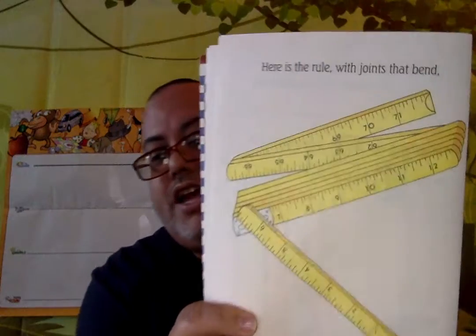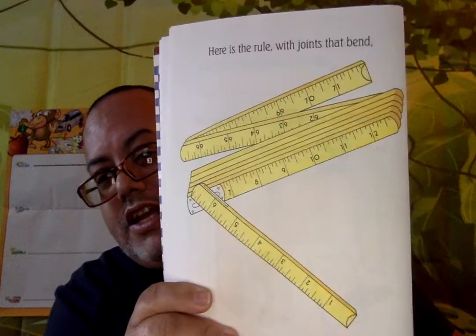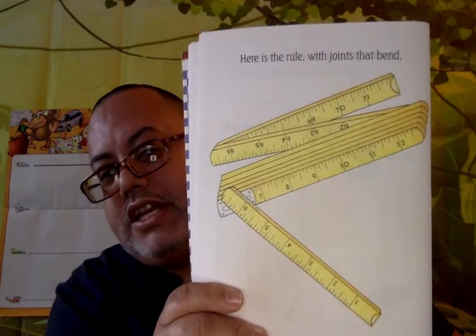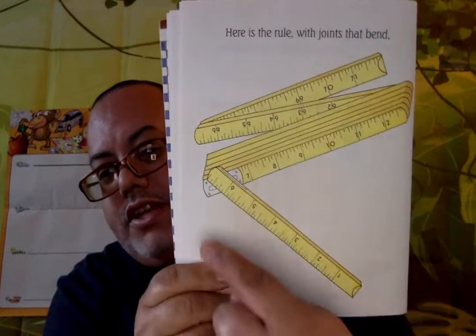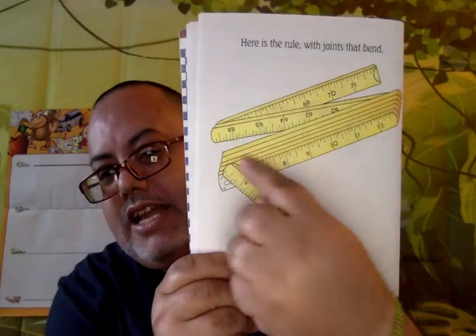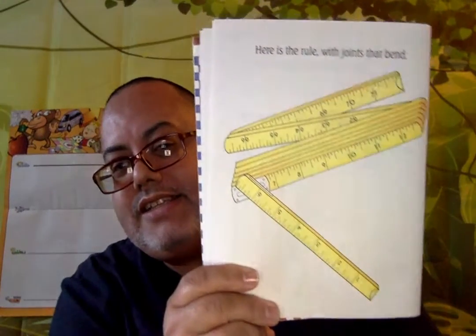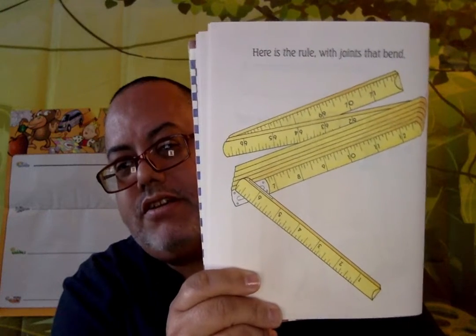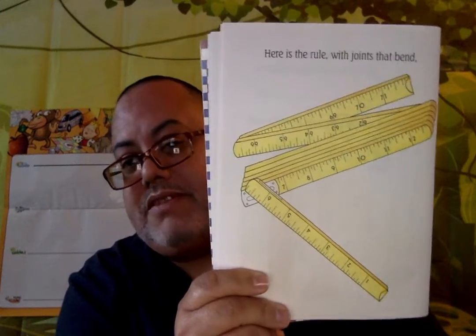Here is the ruler that joins with joints that bend — and it's a very different kind of ruler. I know my grandfather had this one, and my father too. It joins right here, every piece of it, on this side and that side. It's like a zigzag, and then you straighten it up and it's like a big giant yardstick — much bigger sometimes.